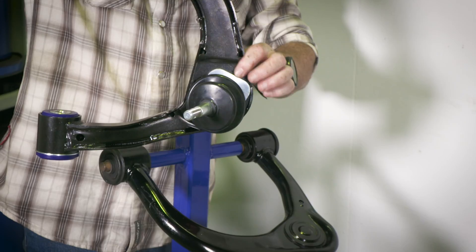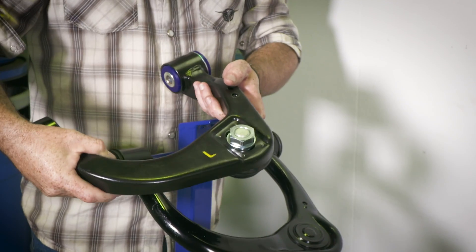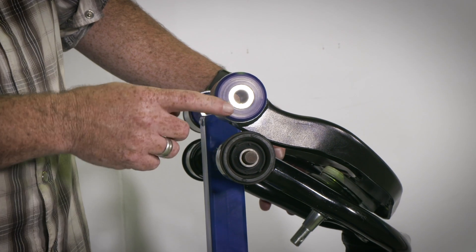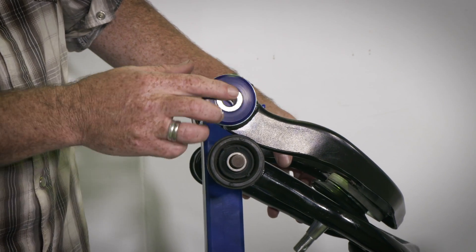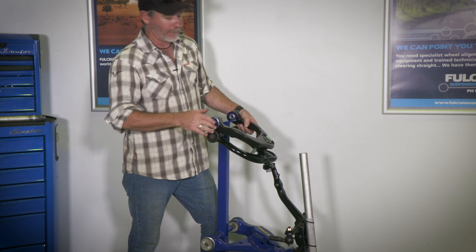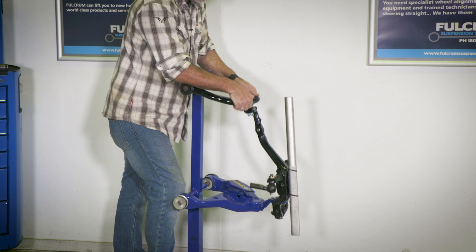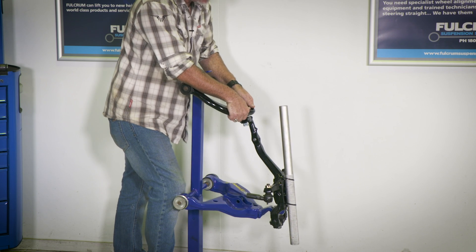Look how much bigger and stronger this ball joint is on the SuperPro adjustable arm. And as an added bonus, of course you get polyurethane bushes as well, which are much stronger with a far greater wear life. If you're lifting your ute, you really should fit adjustable upper control arms to get your wheel alignment back to where it should be.